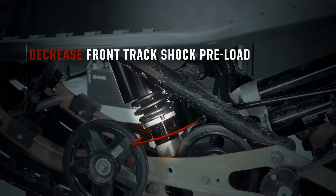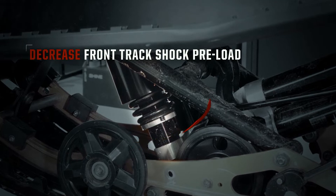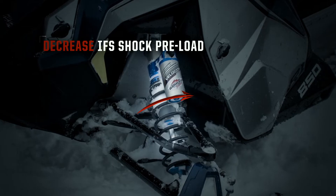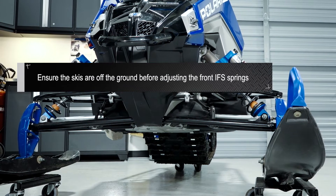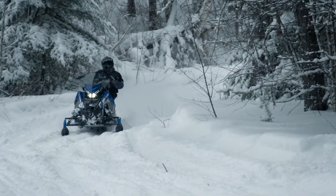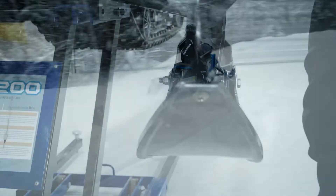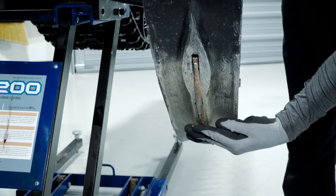The next adjustment to reduce understeer would be to decrease preload on the front track springs. If this doesn't help, decrease the preload on both IFS springs as a final adjustment. Ensure the skis are off the ground before adjusting the front IFS springs. Keep in mind that these adjustments could contribute to heavier steering. Understeer can also be a symptom of worn skags, so be sure to inspect your skags for worn carbides and replace them if needed.